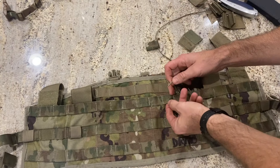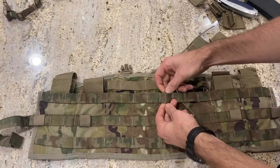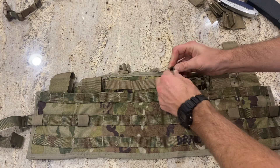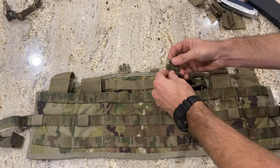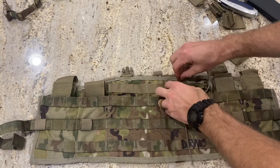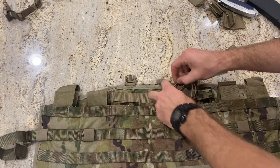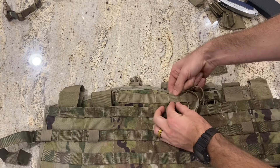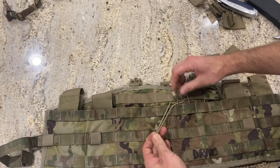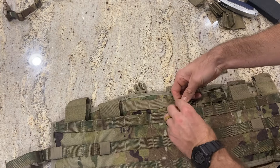Now for the bungees: loop it through the little tab on one side, run it down through and back up the MOLLE on the front, then go back through the tab. You can put both through one side and have it stand straight up, or go side to side. I haven't fully decided which is better yet. For the other two, I went from the top down through the back MOLLE so the knot ends up on the bottom inside the mag pocket — keeps it cleaner and out of the way.